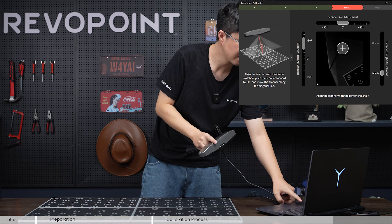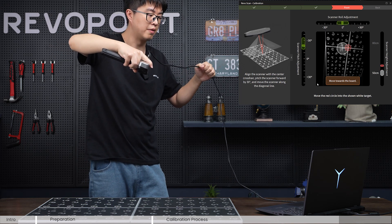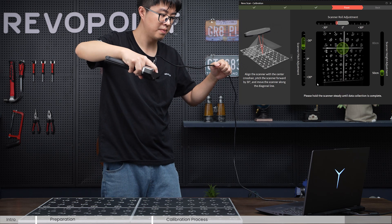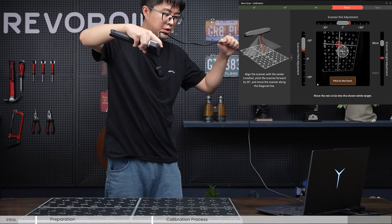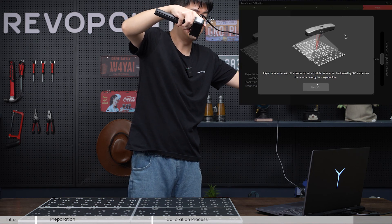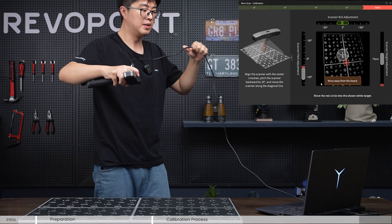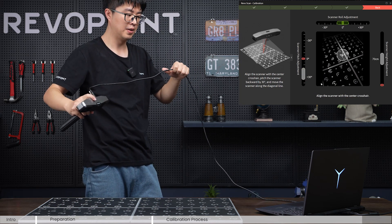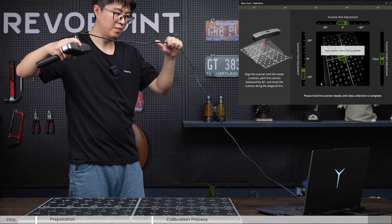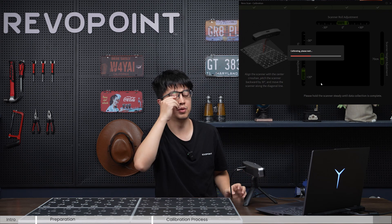Now the last levels: front and backward. Pitch your scanner about 30 degrees forward and adjust the height. Match the red cross — it's a little bit harder, but if you keep your hands steady just do what the software asks. Then for the last level: backward. Tilt your scanner to the back, click okay, and adjust. Now we just wait for the calibration to finish.